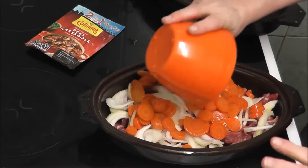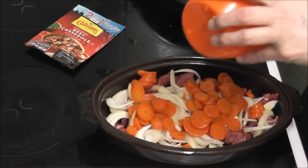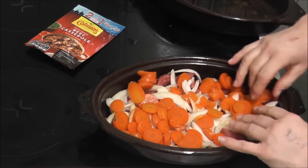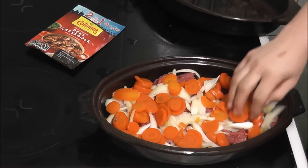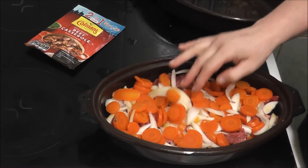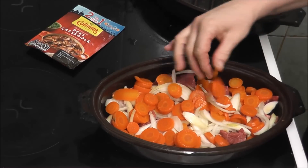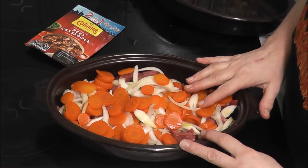These are my carrots. I'm just going to spread them around. Before you ask, yes my hands are clean — I have washed them quite a few times because I'm preparing food.